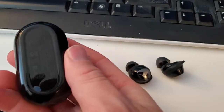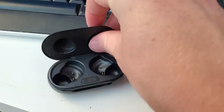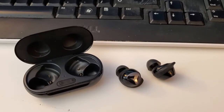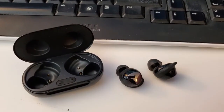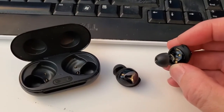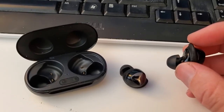The way Samsung has solved that challenge is you get this little carrying case, and the case actually has a somewhat larger lithium-ion battery built into it. So when you put the earbuds in the case, there are these little electrical contacts and they match up with the contacts on the bud, and when they're in the case they're actually charging the buds themselves.